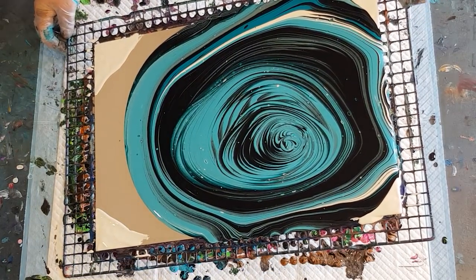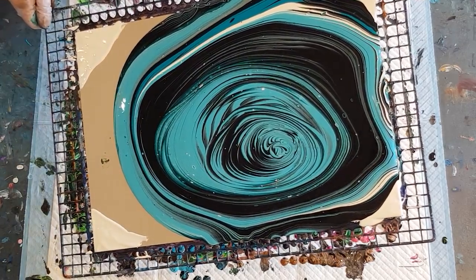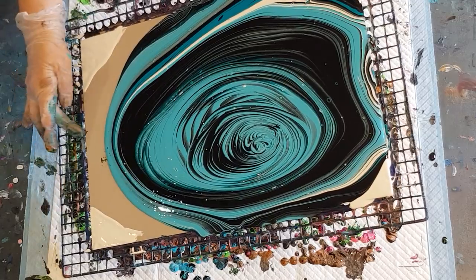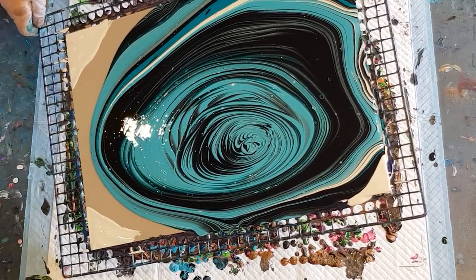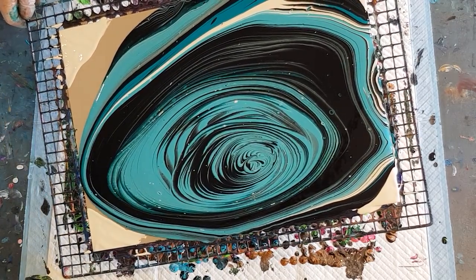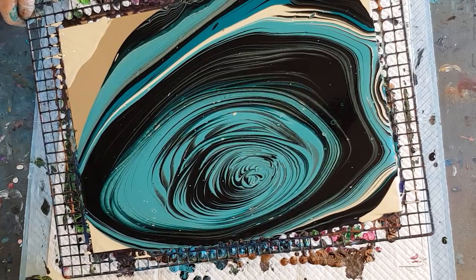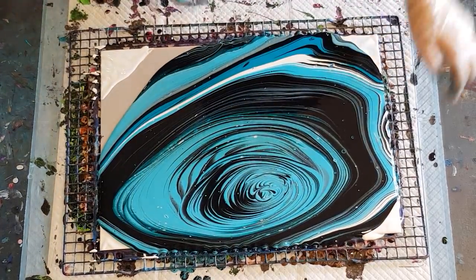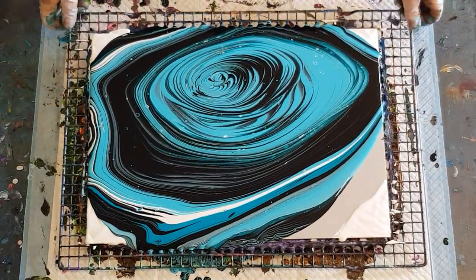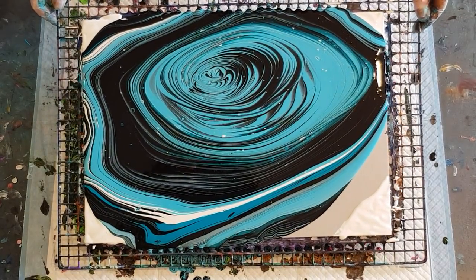Straight down, and once this paint gets a little bit closer I'll start tilting it towards the corner. You want this side to cover about the same time that one does, so you've got the same distance there and there. I'll leave a little bit of that aqua on the corner. Really liking these aquas - you know me, I do love my aquas and blues. My favourites - so cool and calming.